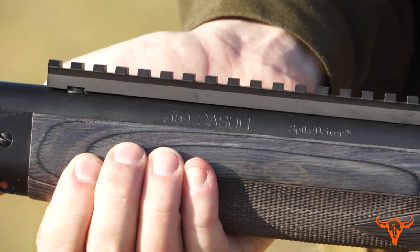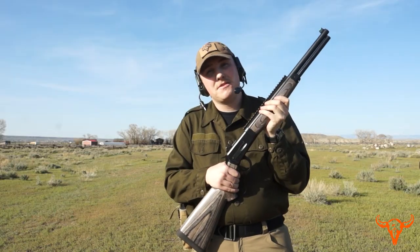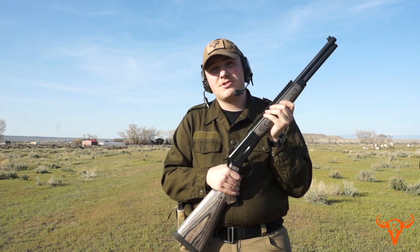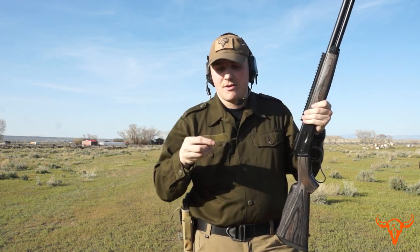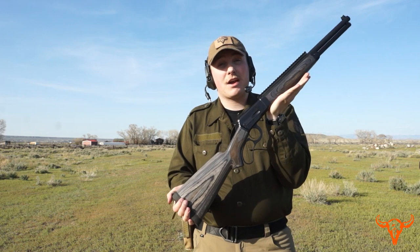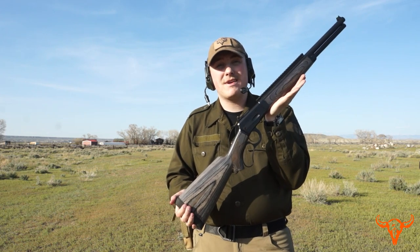Once again, this is an 18-inch .454 Casull rifle. We will be shooting a few water jugs with it to start with. We will be using 335-grain hard cast bullets — these ones right here. This rifle is in stock; if you would like it, please give us a call and we can help you out.